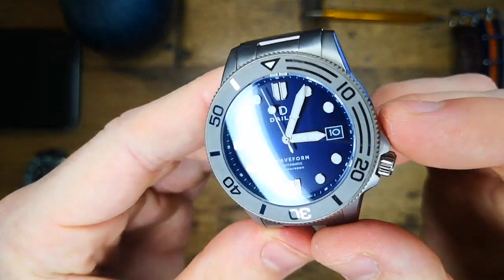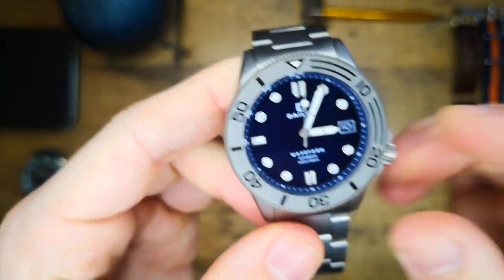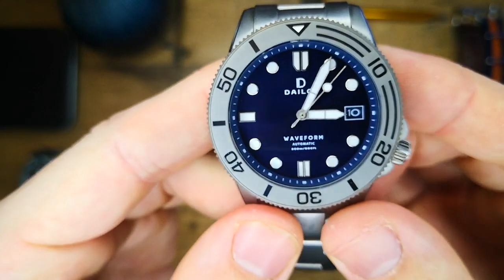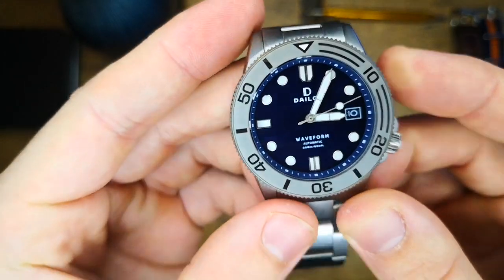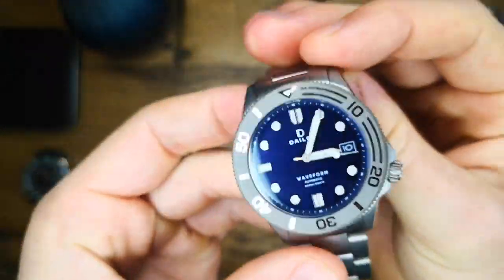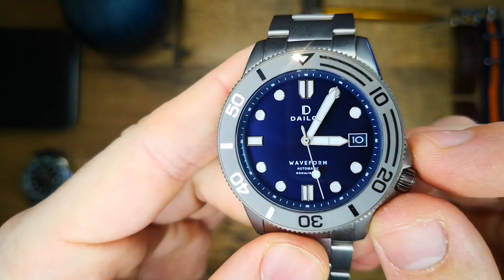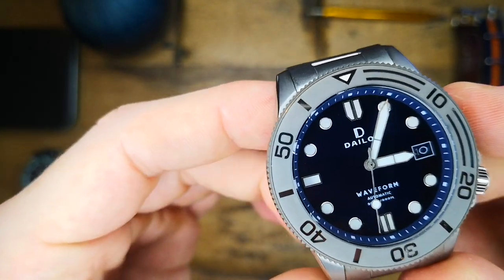The dial itself is a wonderful blue-black sunburst effect with applied indices. The 12 o'clock is a split shield indice with a double baton indice at the six o'clock and a slightly thicker baton indice at the nine o'clock. The remaining indices are circular applied indices, leaving out of course that cut-out date window at the three o'clock position.